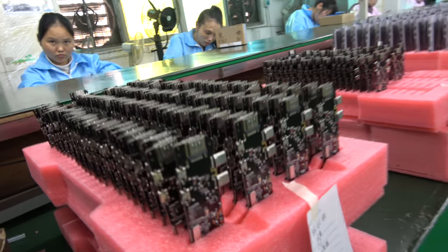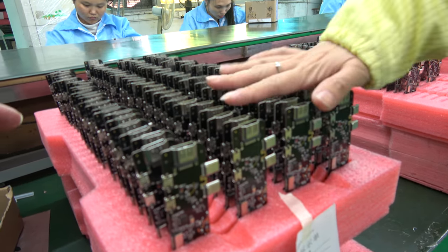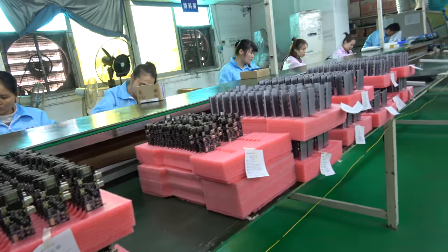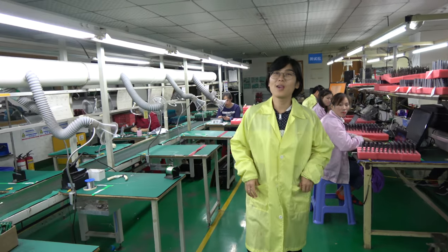This is the finished output. You can see panels of assembled units — one panel has about 400 pieces, so we already have close to 1,000 ready. Next week we need another 2,000. That's why everyone is so busy right now.